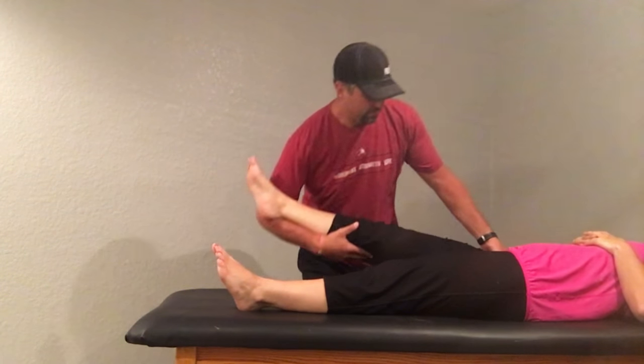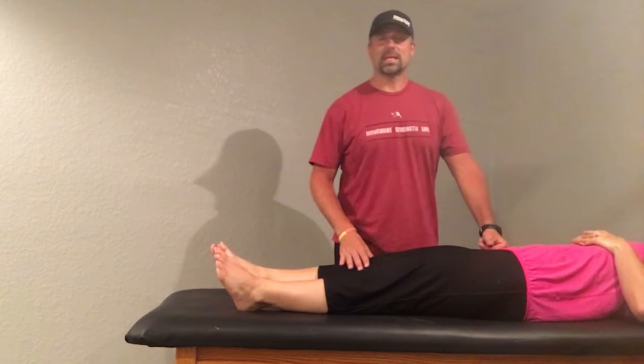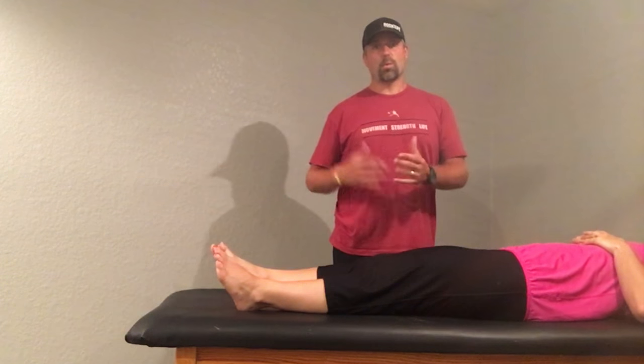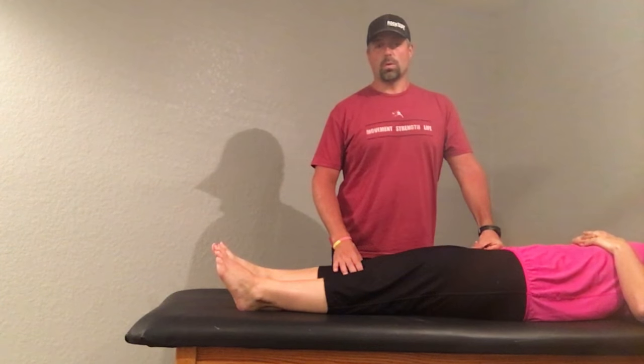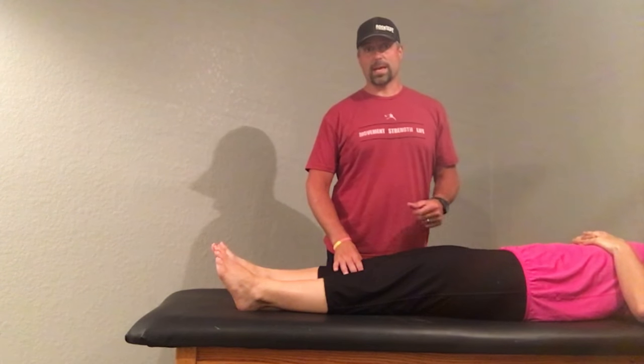I'm going to work various spots on that psoas — four, five, six, eight sessions, whatever it is, working on that flexion. And then we're going to take that into our other strengthening or repatterning exercises, whatever it is that you have planned for them that day.